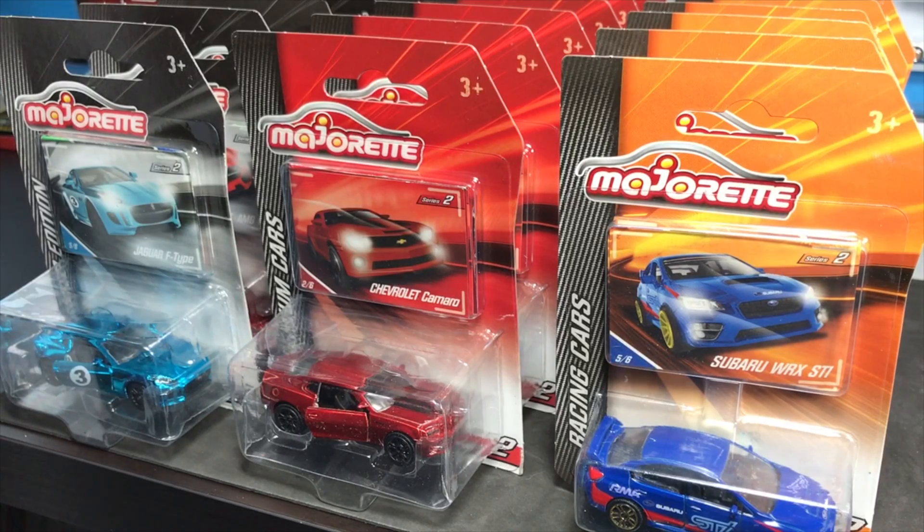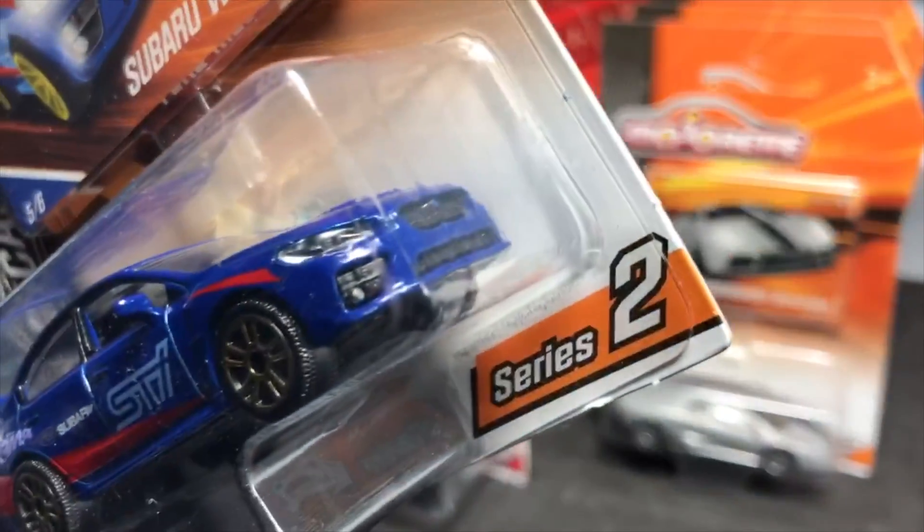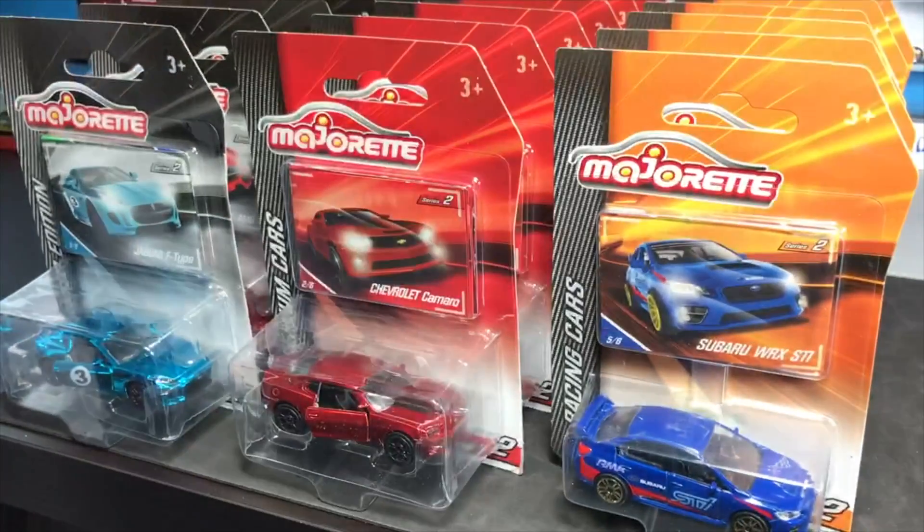Hello everybody, we are going Majorette in today's showcase. Some of you have probably seen Series 2 from Majorette in your local Toys R Us — we're speaking specifically to the United States. Those of you elsewhere overseas have seen these, some for a long time, some are fairly new. But we are going to go into Series 2 for the US release at Toys R Us.